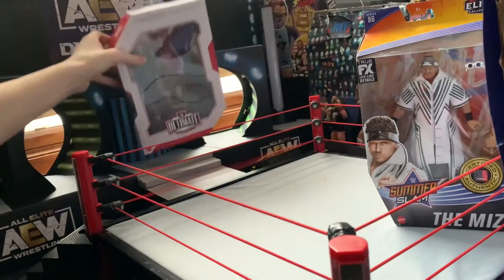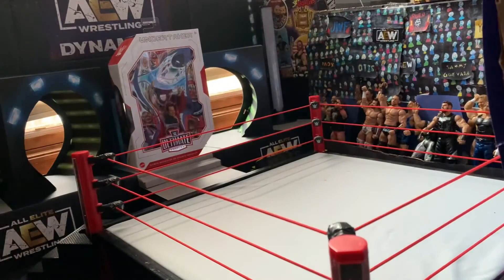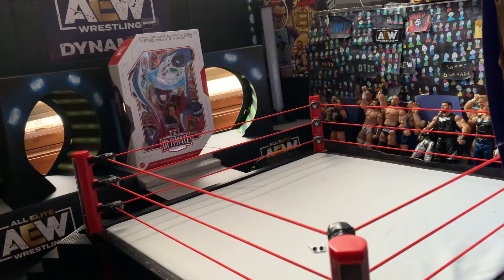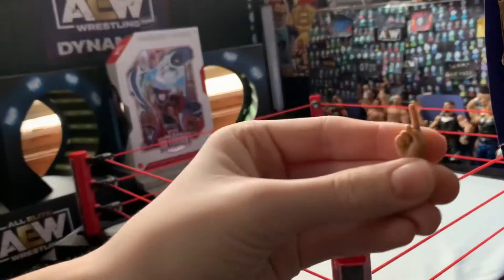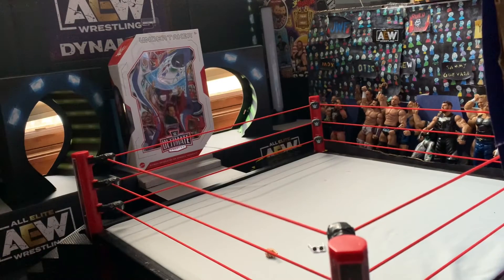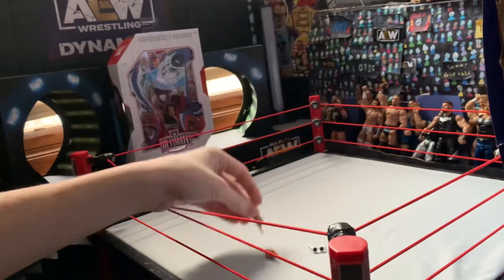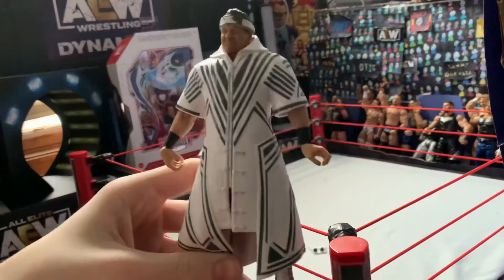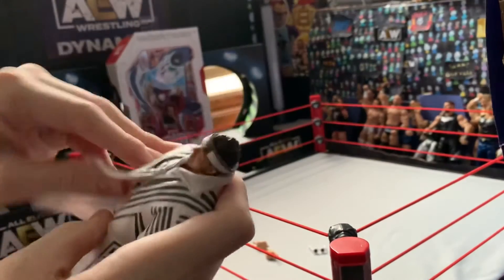I'm going to say the Ultimate Edition Kane for last. I'm going to start off with The Miz and open them up. This is like the SummerSlam — I'm not sure what this is from — but here's his little glasses. One finger up, like pointing for his entrance, for left and right hand. And then the figure himself. A really bulky jacket but so far it's coming off pretty easy.